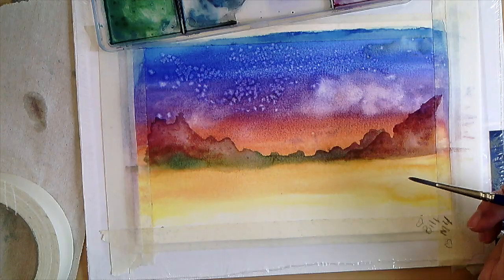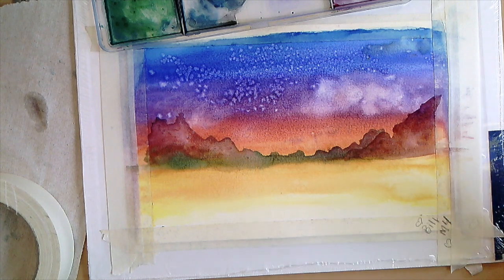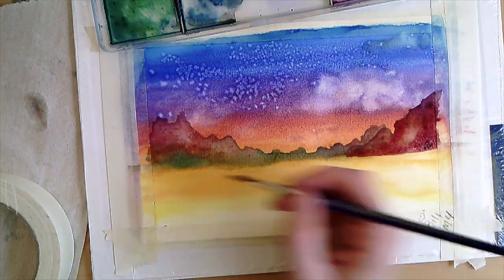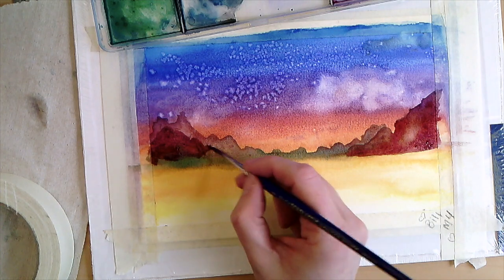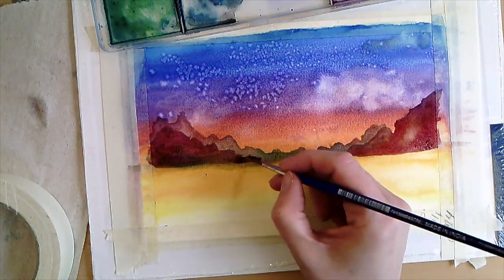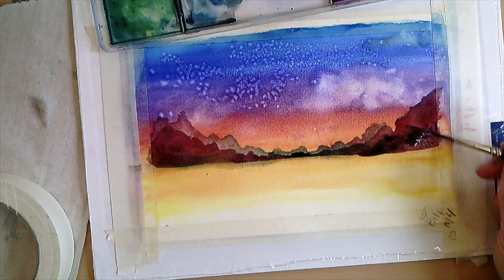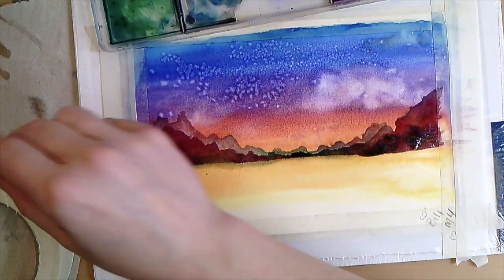We did our background last class, and today we're focusing on putting something in the middle ground. Next class we'll focus on the foreground. I'm adding another layer — thinking about where I want the darks to be, some shadows. The layer I'm putting on now is going to be a little more opaque and I had to wait for things to dry in between. I did speed this up. If you put this layer on while it's wet, it's just going to bleed in and you won't have any defined edges. Once we add more layers it's going to show some distance, and I'm just going to keep making a bunch of mountains this week — I'm feeling the mountains.